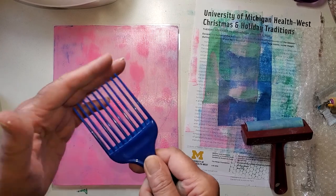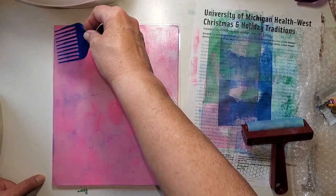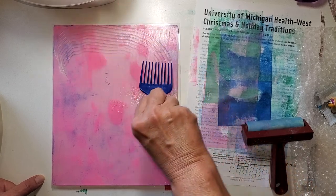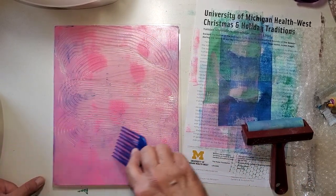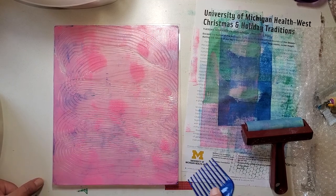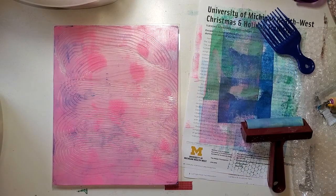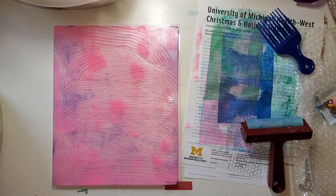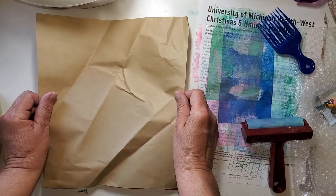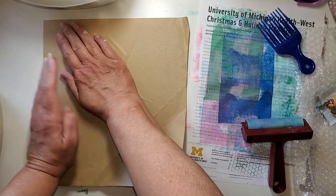I've got this — it is plastic, it is soft. I'm going to be very careful not to puncture my plate, but I'm going to use this to make some designs. Just wipe it off and get a piece of paper. Here we go. This is going fast, huh? It does go fast.